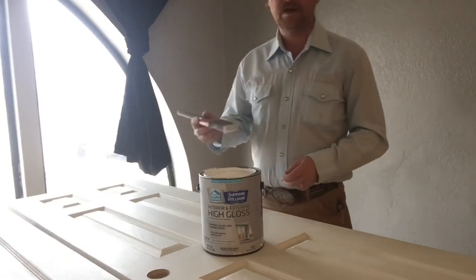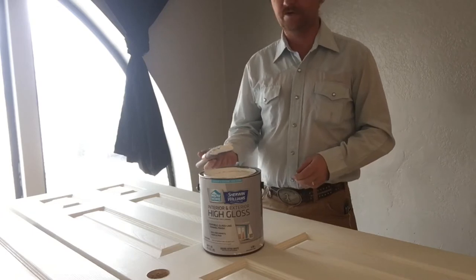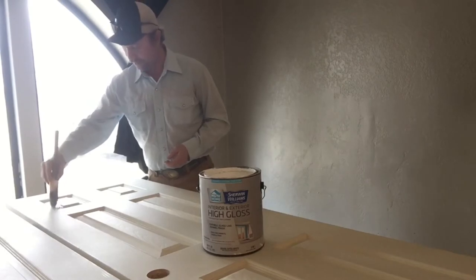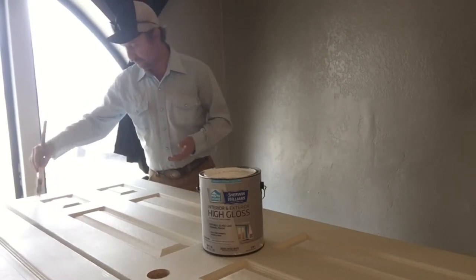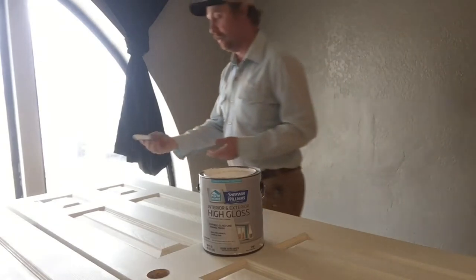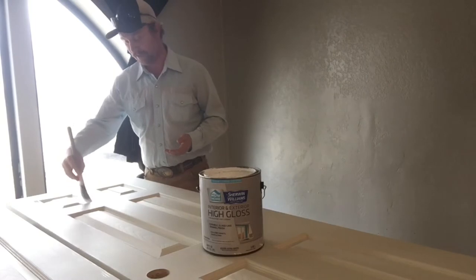Good afternoon everybody. I thought I'd do a little video on painting some interior doors. I'm working on some over here at this underground house remodel. It's a simple thing to do, but if you brush your doors and don't spray them, the difference between doing it correctly and not can really matter for a lot of years of looking at things.